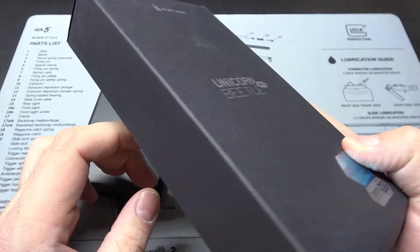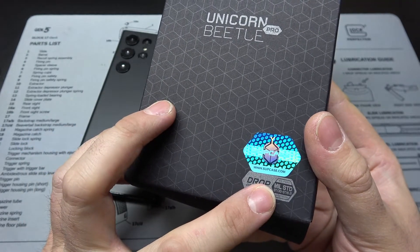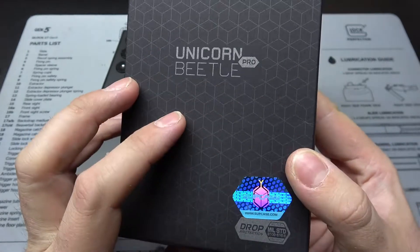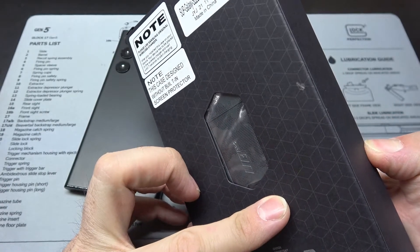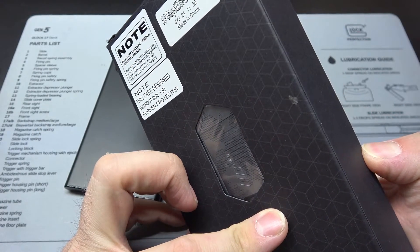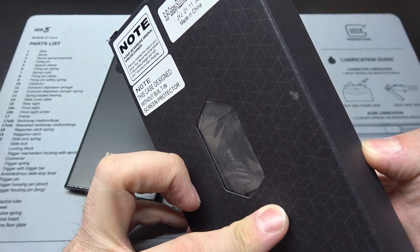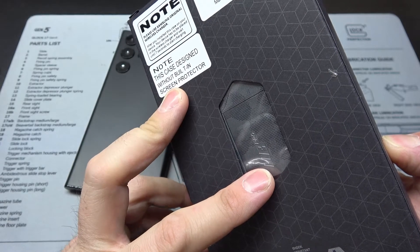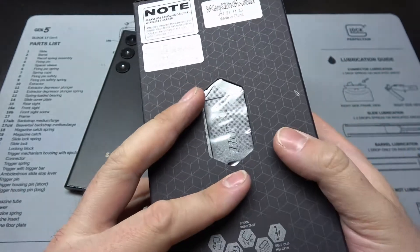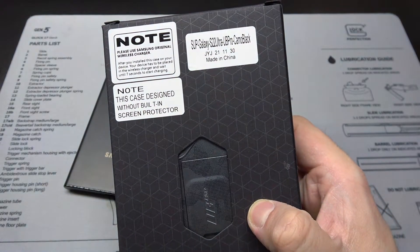This is a very big box, so it's going to be a very big case. It's got mil-standard drop protection. It is called the UB Pro in camo black. It says this is built and designed without a screen protector, which I'm alright with — I don't usually like screen protectors and I usually take them off.